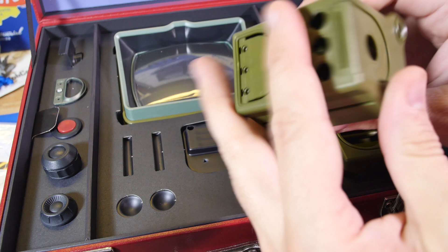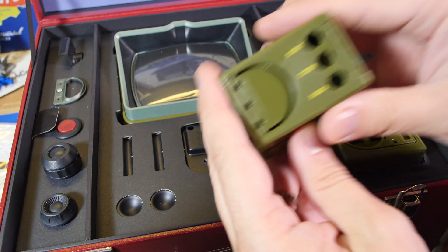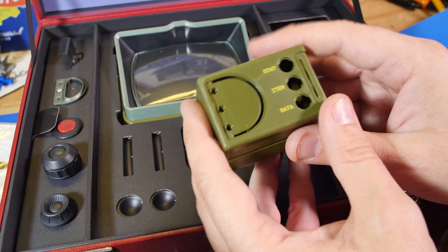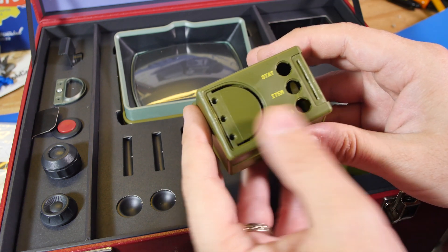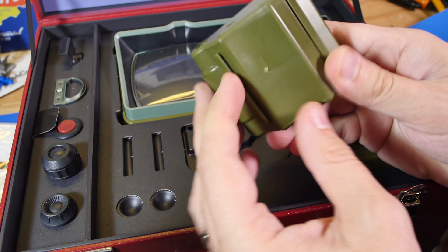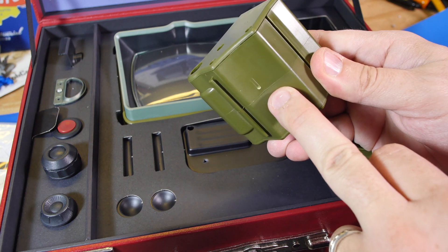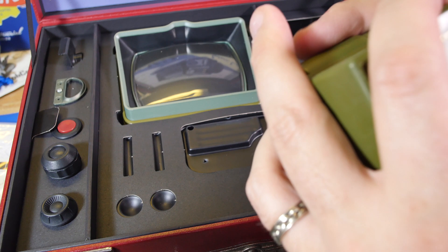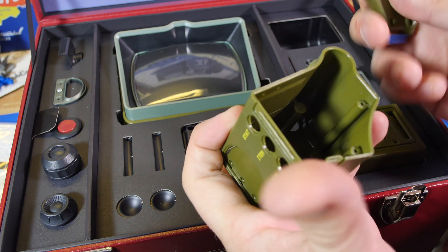So this is a piece of two-part molded plastic. They silkscreened on the artwork. It's actually a pretty complex mold, and they ultrasonically welded it together — which kind of sucks if you want to modify this. Never mind, there we go.